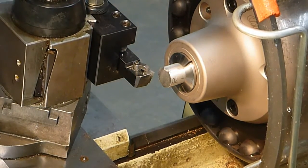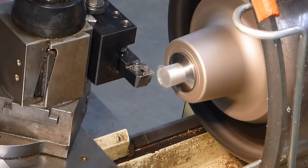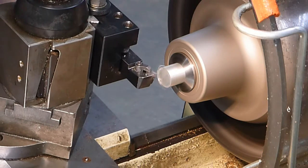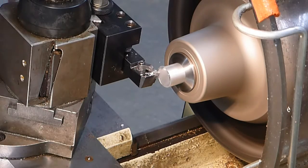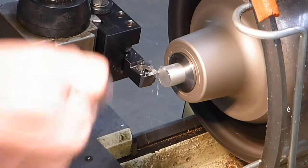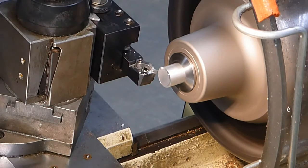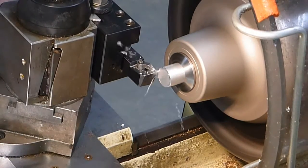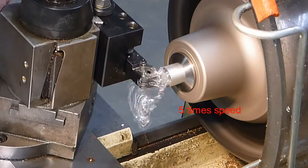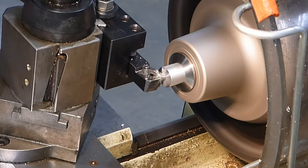We're going to start running at 1100 RPM. I'm going to bring the tool into the part. I brought it over until I'm feeding it back away, then come in some. I moved in a little bit and I'm going to make it cut along the face — just cut a little past center and then back away.